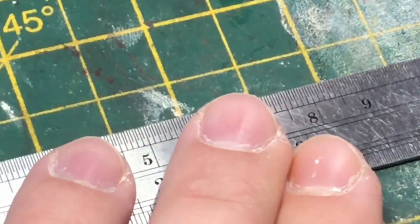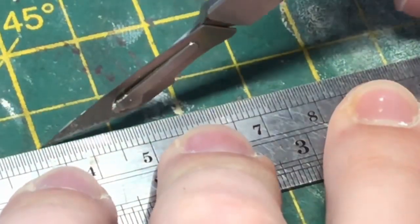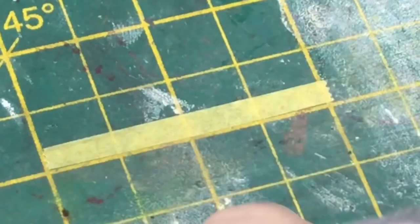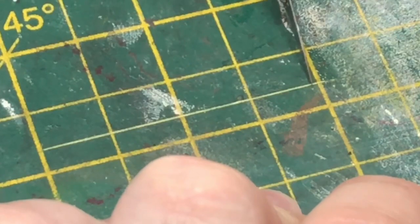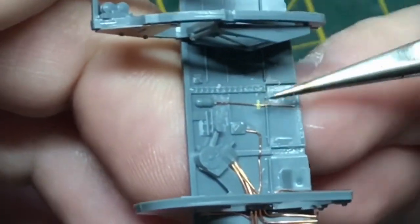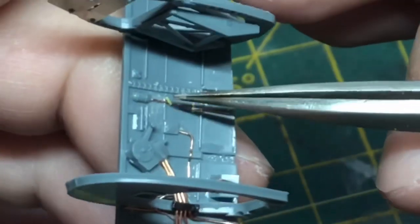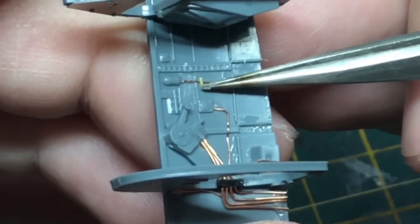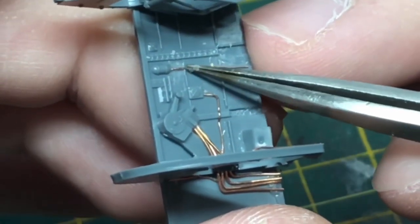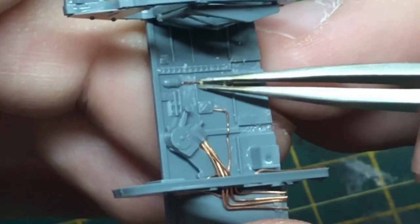A lot of the time the seat harness is strapped down to the side walls or framework. I find the easiest way, though probably one of the most fiddly, is using a little bit of masking tape and just plonking it down — after a bit of fiddling to get it into place, just use a little bit of super glue over those and that should stay there forever.